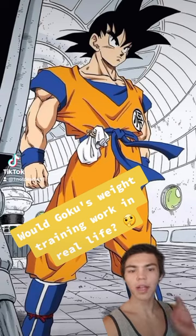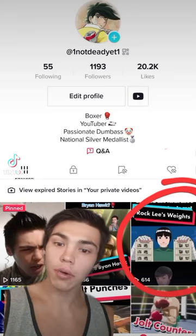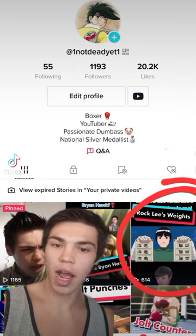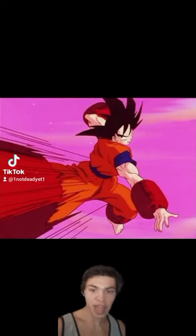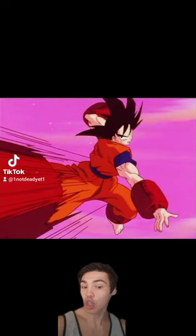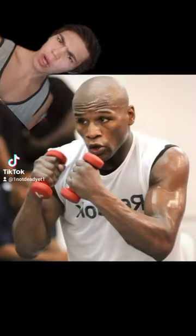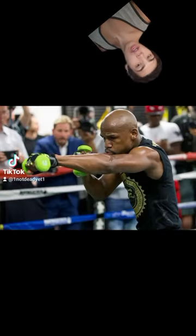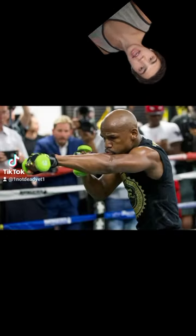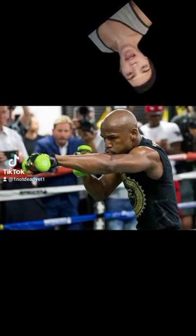Would Goku's weight training work in real life? Let's find out. I already talked about wearing weighted clothes all the time in my Rock Lee video — make sure to go watch that if you haven't. But today I'm talking about this: shadow boxing with weighted limbs. Shadow boxing with weights is actually very common among fighters. The point is to get your body conditioned to throwing punches with the extra weight so that it's much faster without them.